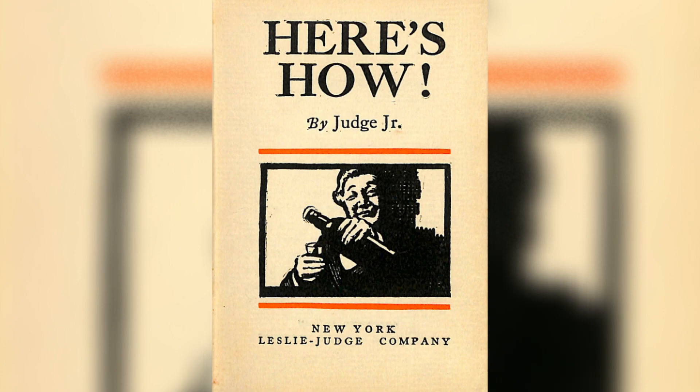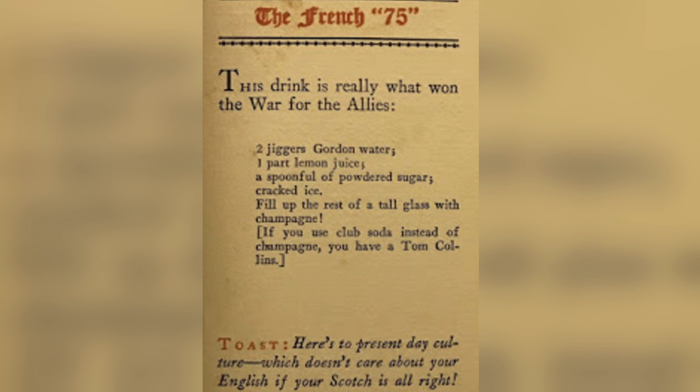If you know how to make a French 75 today, you know that it's a champagne drink. The first notable recipe reminiscent of the one we have today comes in 1927 by Judge Junior, out of the book called 'Here's How,' the second impression. The recipe: two jiggers of Gordon's water — which would have been gin — one part lemon juice, a spoonful of powdered sugar, cracked ice, fill the rest of a tall glass with champagne. The notes say: if you use soda water instead of champagne, you have a Tom Collins. That book mentions it as the French 75. After this, the French 75 becomes more correlated with a champagne cocktail, and the Soixante-Quinze, which was very Calvados-heavy, starts being related towards a different cocktail — and that's where the roads split.